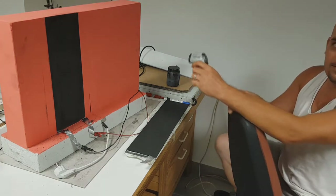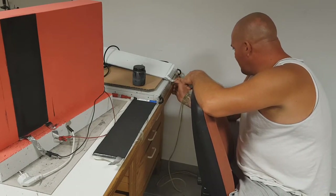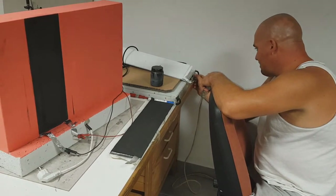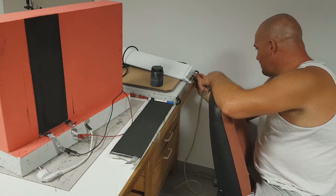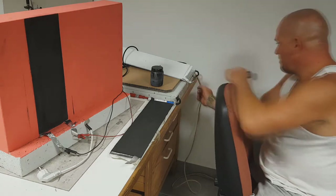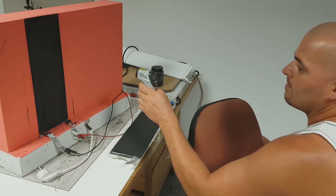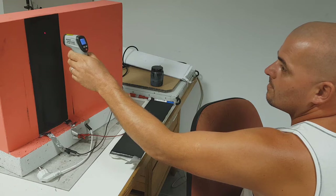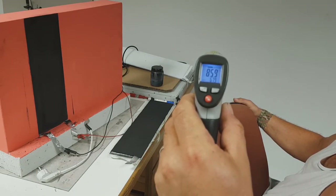Let's go to 20 volts. Right now we have 20 volts and 6.4 amps, giving a power output of 120 watts. The surface temperature is now 85 degrees C.